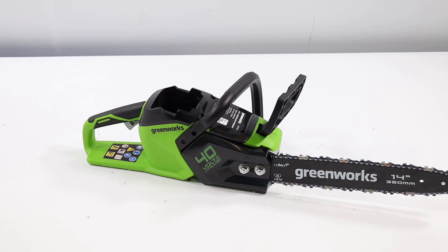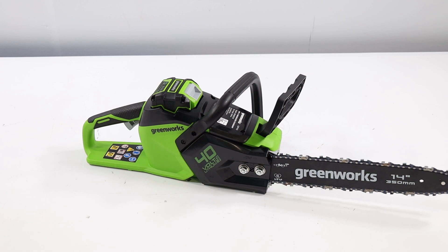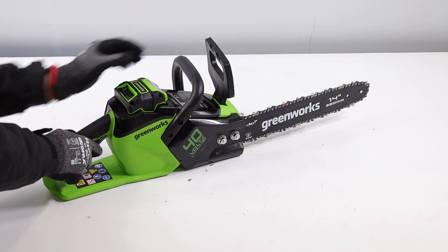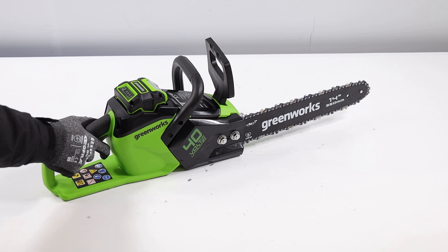Infine, la motosega GD40CS15K4 viene fornita con una batteria da 4 Ah e un caricabatterie, offrendo un set completo per iniziare a lavorare immediatamente, senza la necessità di acquistare accessori aggiuntivi.